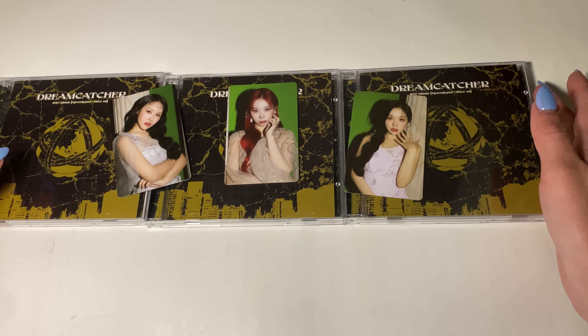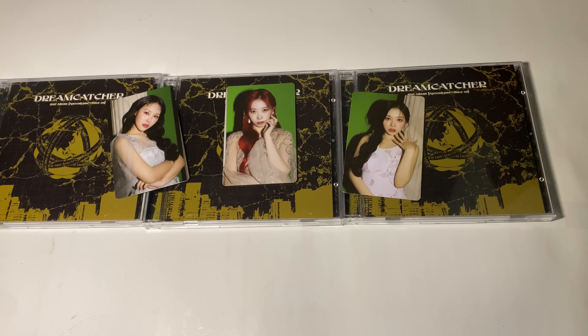So that was my unboxing of Dreamcatcher's Apocalypse Save Us, the jewel case version. Thanks for watching.